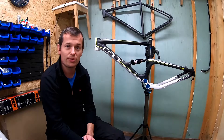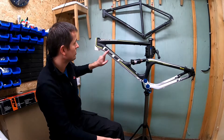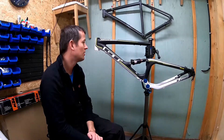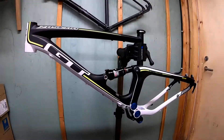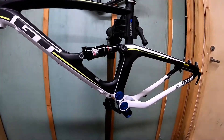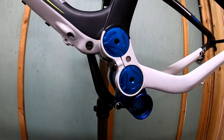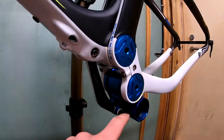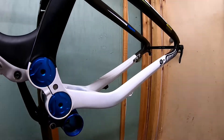I'll show you quickly all the components which will be used in this project. Here you can see the frame. This is the model GT Zaskar. You can see already installed rear suspension. It's quite a unique design — a very rare solution for the bottom bracket. What is interesting is that the bottom bracket follows the angle or distance towards the rear axle.